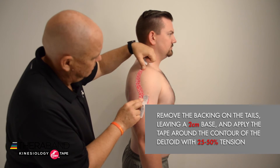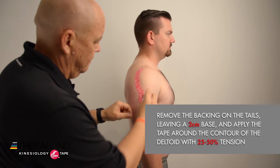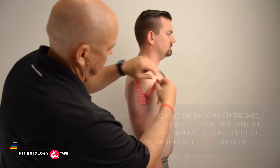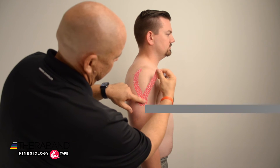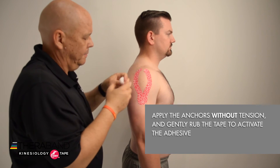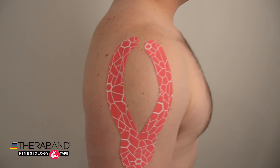Then I'm going to apply 25 to 50 percent tension around the contour of the deltoid, and then apply the anchor by removing the remaining backing of the tape and applying that without any tension. Then we're going to rub the tape to activate the adhesive.